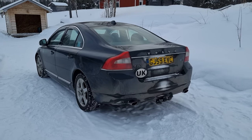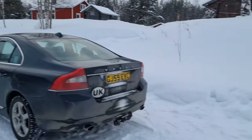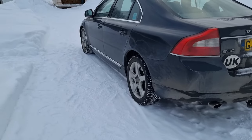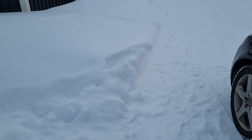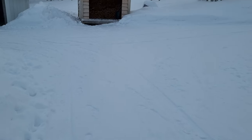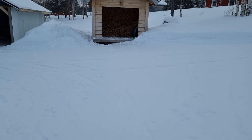Hi guys, welcome back to the Drive Life channel. On today's video I thought I'd give you a quick example of how capable my Volvo S80 is with Michelin Cross Climates in the snow. As you can see, we've got a fair bit of snow here — it's all been ploughed and dug out, so it's not too bad. It's still quite powdery, but we're just going to move the car into the garage and give you a demonstration.